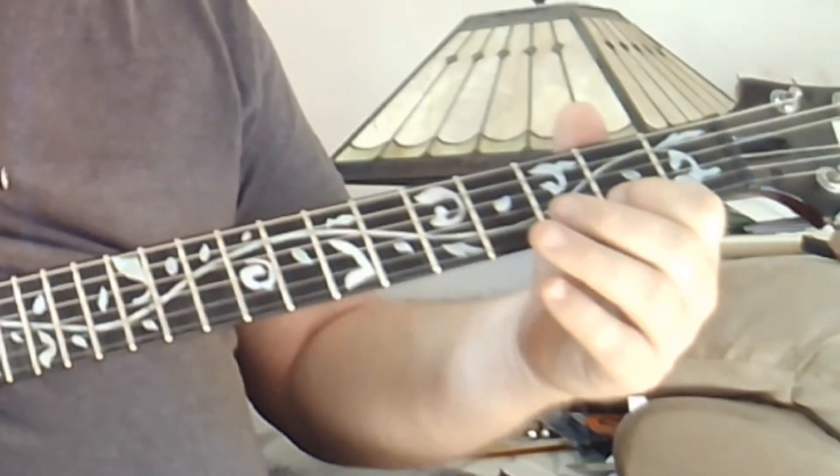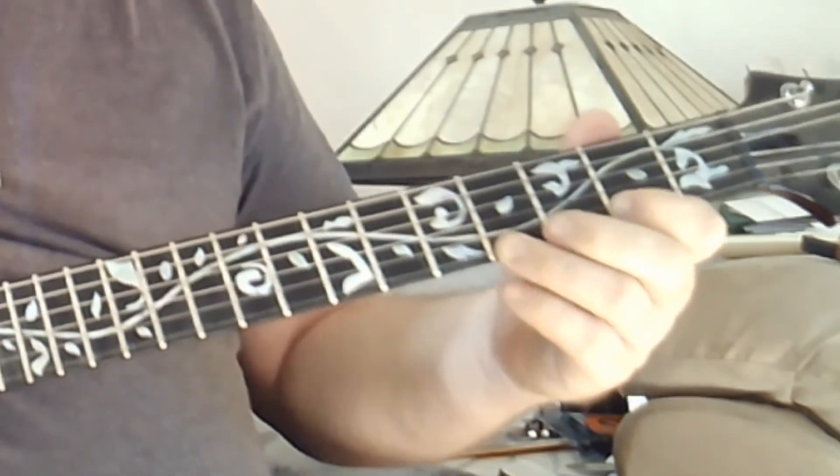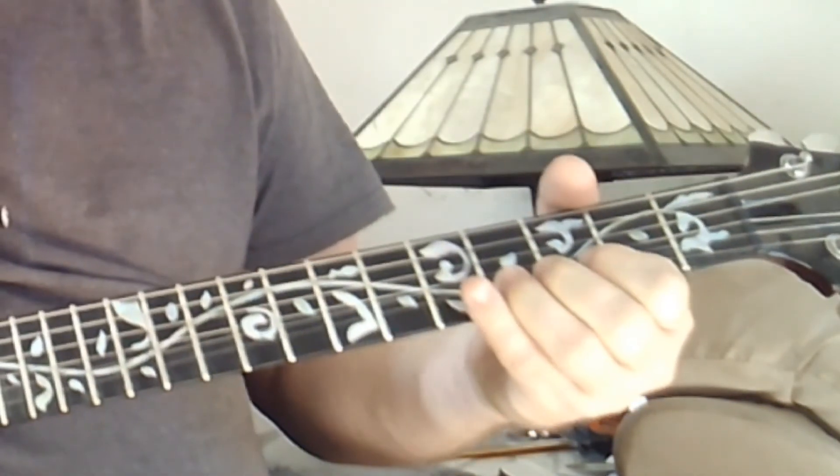So when you're playing these, anchor your index at the 2nd fret. They have quite a lot of reverb on that. You can also bend up to that note — the high E at the 4th fret.